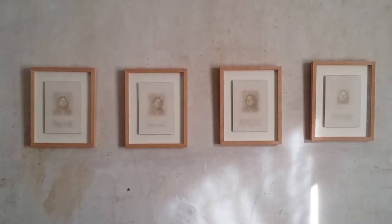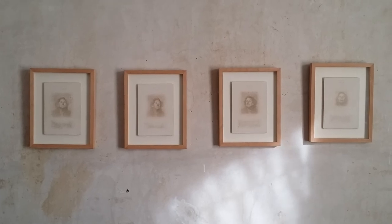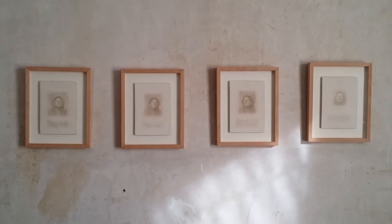So essentially, I think these drawings — and most of my drawings really, if not all of them — are about presence and time.